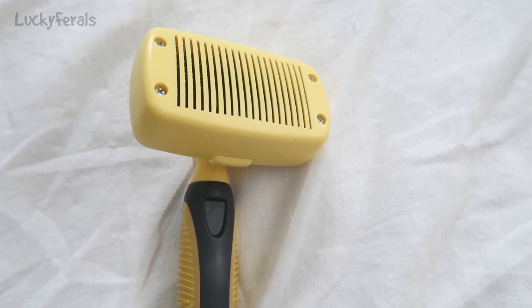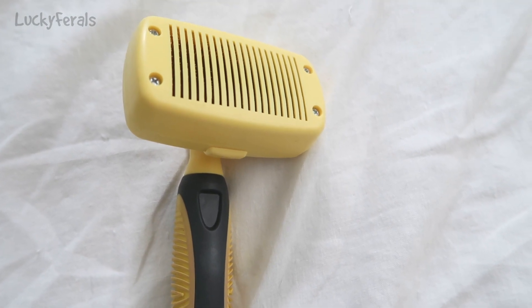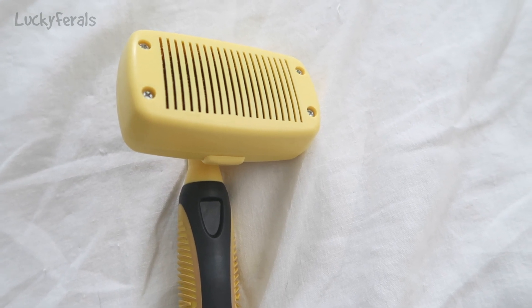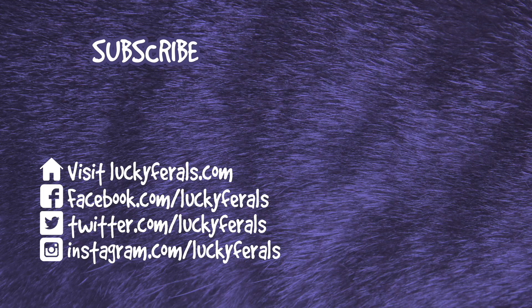Best brush ever. I am putting a link in the description below this video to where you can buy this brush on Amazon. Thank you for watching this Lucky Furls video — if you enjoyed it, please give it a thumbs up, subscribe if you'd like me to post more videos, and check out these other videos selected especially for you.